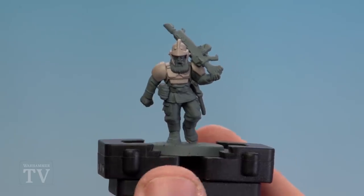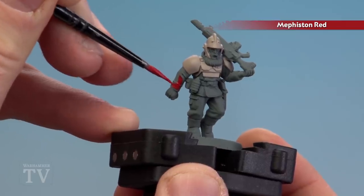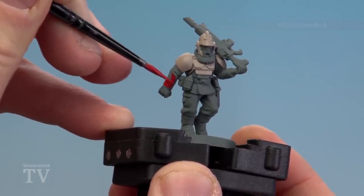With the armour now base coated, we're going to move on to the tunic, and for this we're using Mephiston Red. Again, you might want to do a couple of thin coats of this — just be careful around that armour, and if you make a mistake just tidy up.